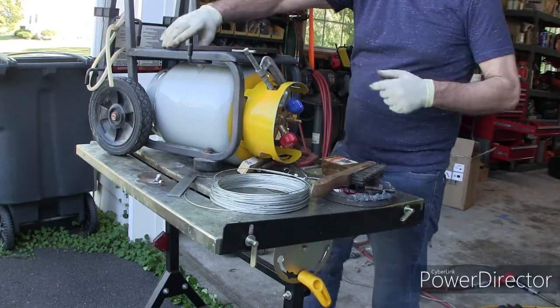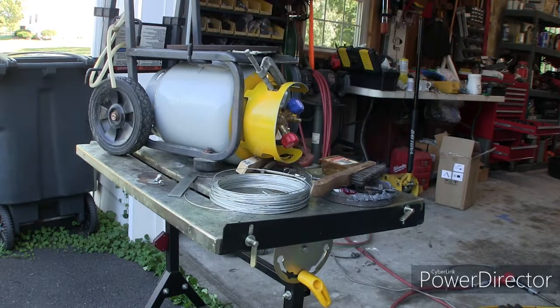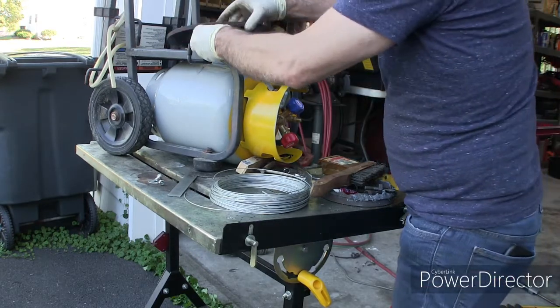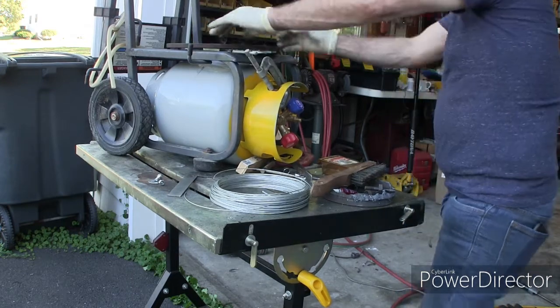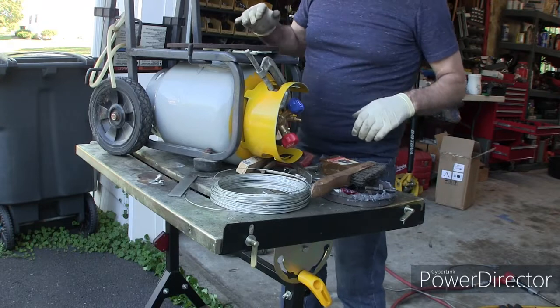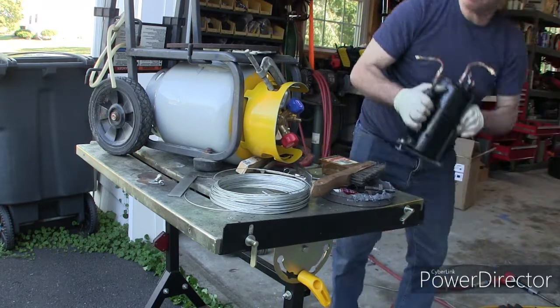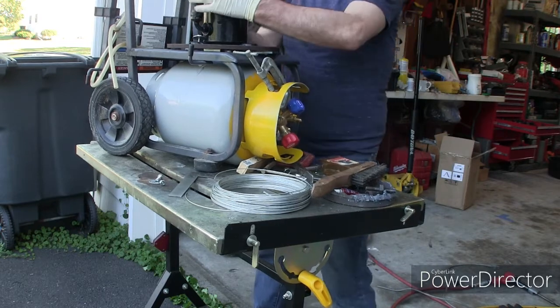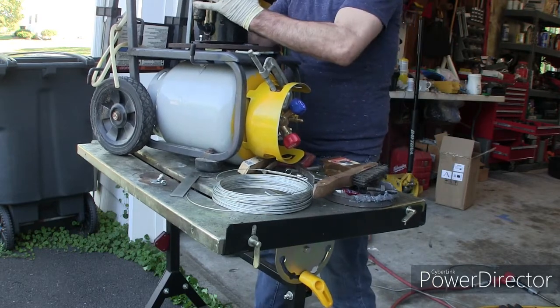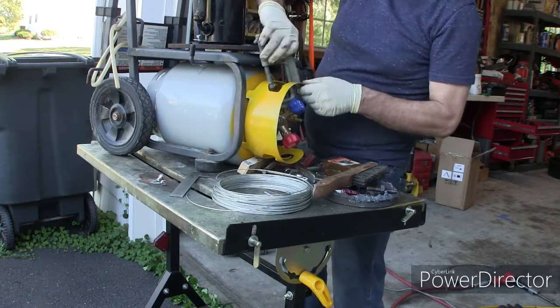We got that unbolted. We're just going to flip this over. I'm just going to put some washers on. I'm just going to see if the bottle can come on to it.